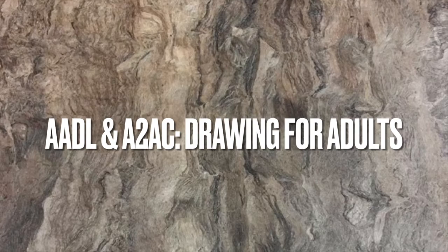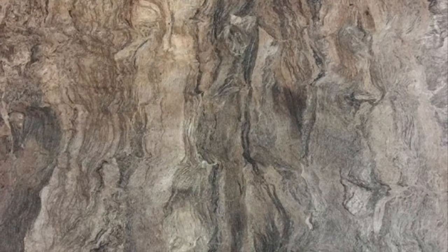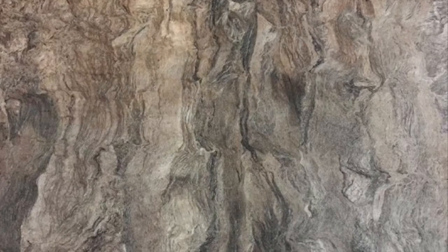Hey, thanks for watching the Drawing for Adults class brought to you by the Ann Arbor District Library and the Ann Arbor Art Center. Today we're going to be drawing Mexican Amate bark paintings, and these are inspired by this amazing folk art style from Mexico.